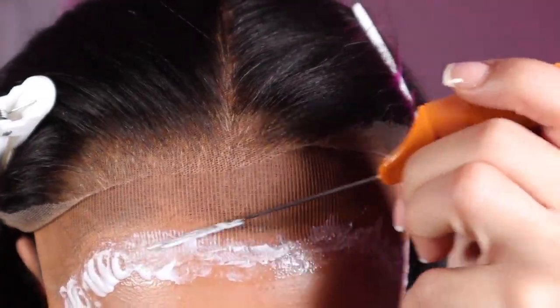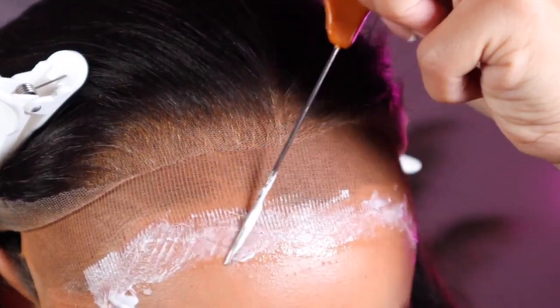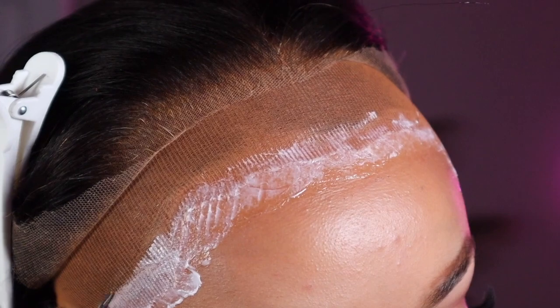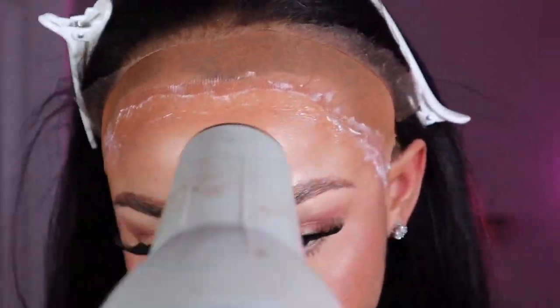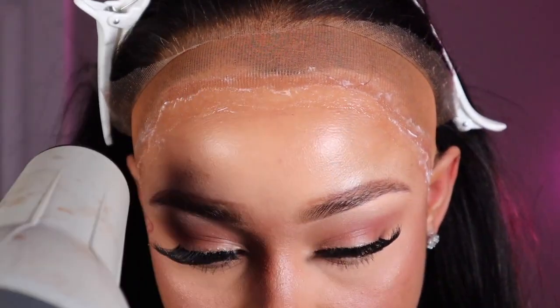I'm going to hit it with my Songbird blow dryer one more time and then gently press that lace in using my fingers and my rat tail comb. I'm also going to use my blow dryer to blow the lace into the adhesive — I want it all to melt together. Here you see me giving the last little blow to the adhesive, making sure everything is nice and dry.